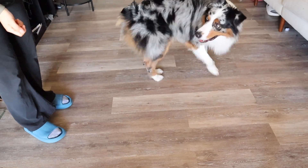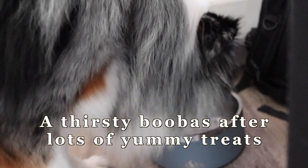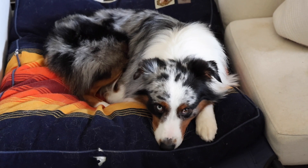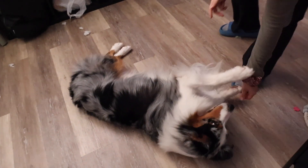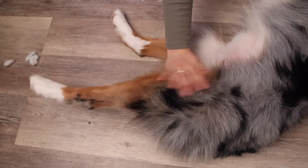Don't forget to add these exercises into your daily training routine. It exercises both their body and mind, leaving them fully satisfied. Good. Spin. Yes. Fun fact: if you scratch or rub this part of your dog's leg, they will most likely stretch their legs out like this.